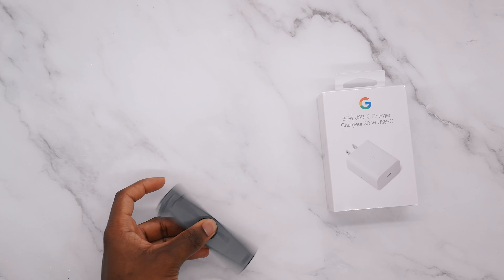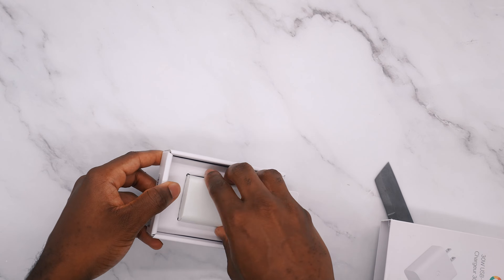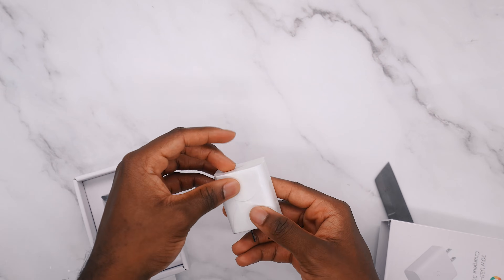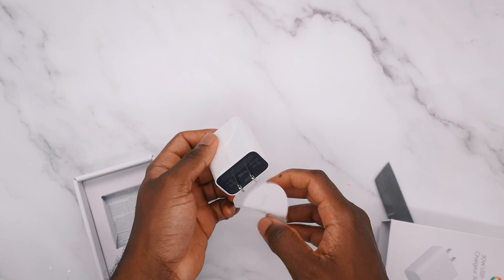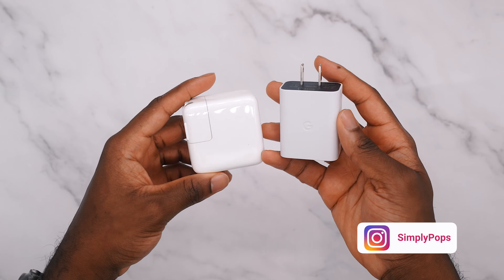Welcome back to the channel guys, Simply Pops here and today I'm going to be doing a charge test between the Google Pixel 7 Pro versus the Google Pixel 8 Pro. According to Google, the Pixel 8 Pro saw an improvement to the charging speeds and I want to put that to the test.